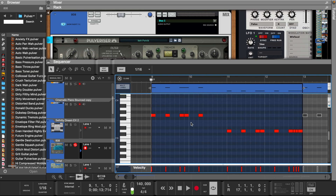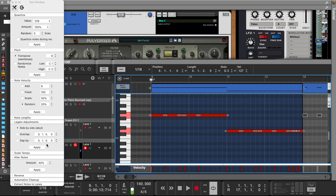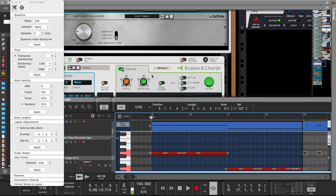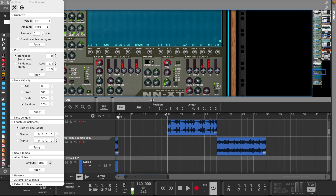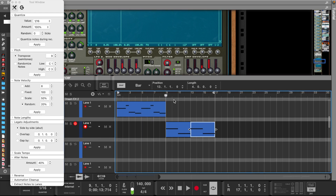Now let's select all the notes and press the F8 button to open the tool window. Here we're going to press legato adjustments, then go into the NNXT and turn the release knob all the way down on the 808. This prevents the 808 from overlapping into the next bar.